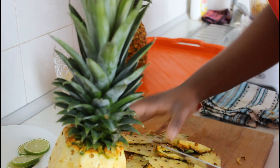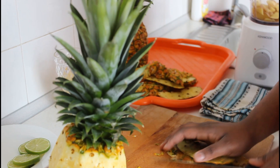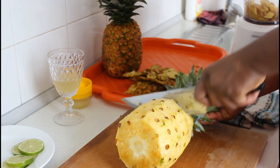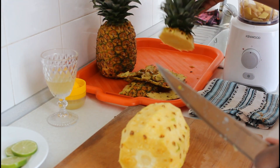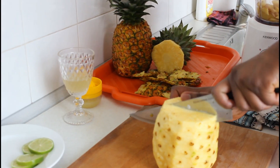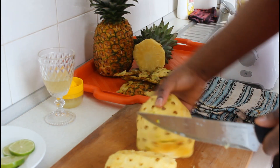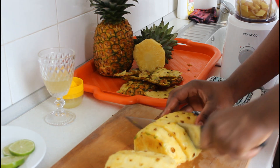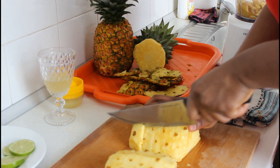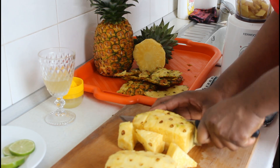Pineapple also contains manganese. When we think of strong bones we always think of calcium, but manganese is also very good for healthy bones, and pineapple contains manganese. Pineapple has lots of benefits. The only thing I don't like about pineapple is that after eating it, when you drink water the water tastes better — aside from that, I love pineapples. Let me know if you've experienced that!